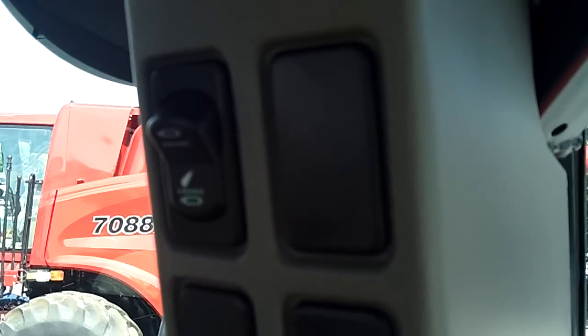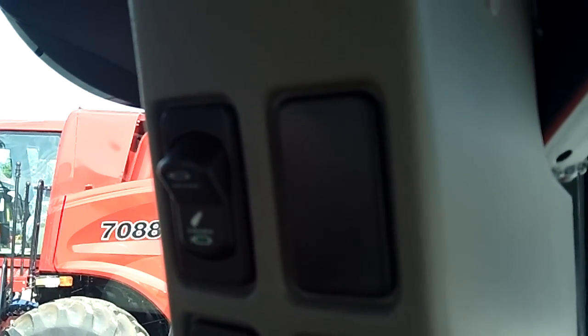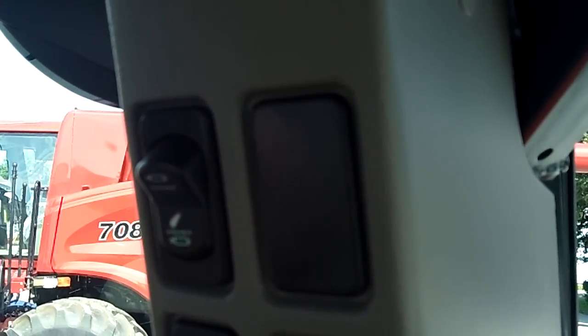Hello, this is Mike Uhasz with Case IH and I would like to show you how to use the hydraulic lockout feature on Case IH tractors that have the global armrest.